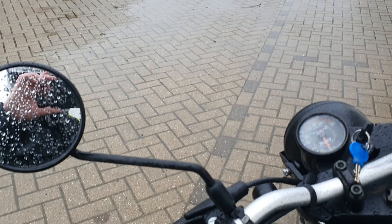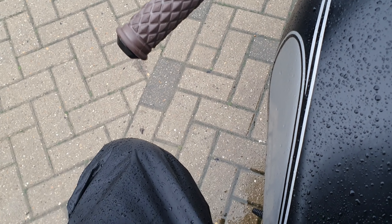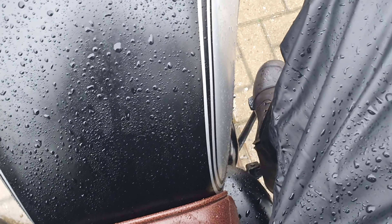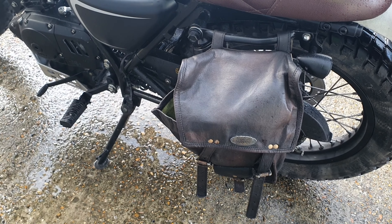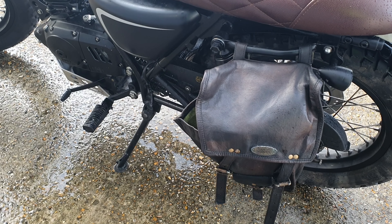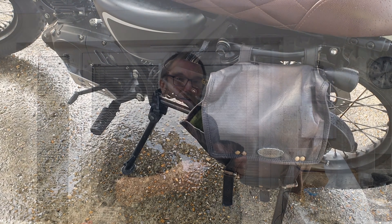Here we are working on a building site today. My legs have stayed very dry in these over trousers — still as dry, warm and comfortable as when I left home. I do need to improve what I'm wearing as a jacket though, because that has let in a bit of rain and I'm a bit wet on the small of my back, but no problem in the leg area at all.